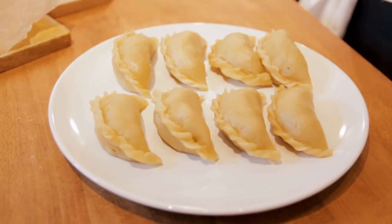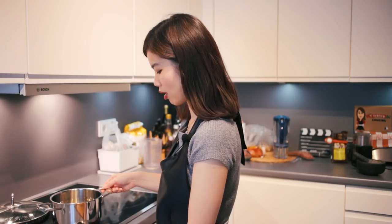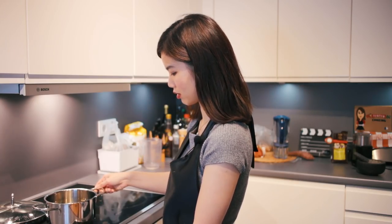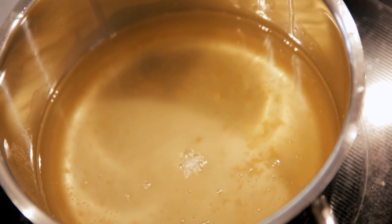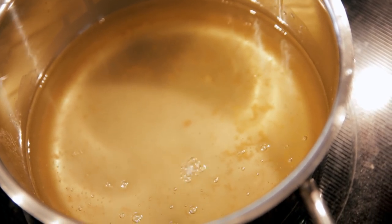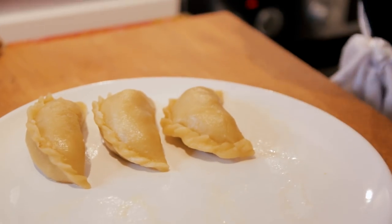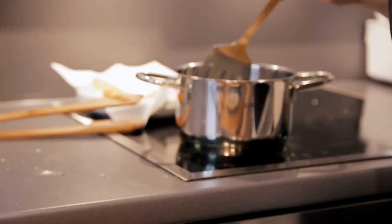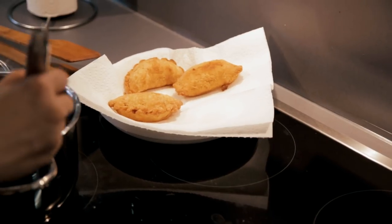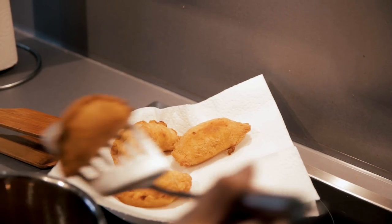Now we are going to fry these directly. I'm going to deep fry them. Over here I've already heated up my pot with oil. To check if the oil is ready, just drop a bit of dough — the moment it comes up, that means we can fry our curry puffs. We're going to fry them until golden brown and then lift them out.